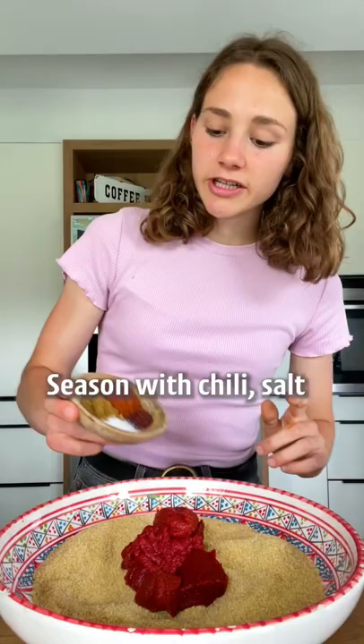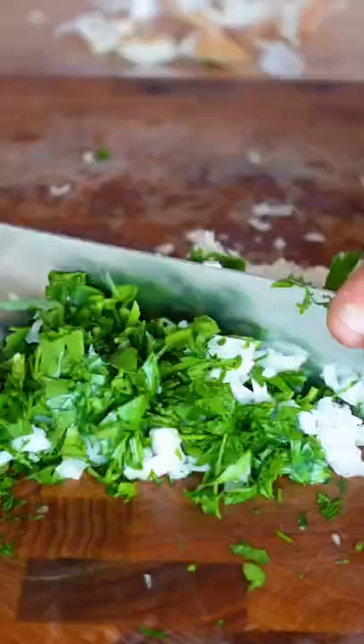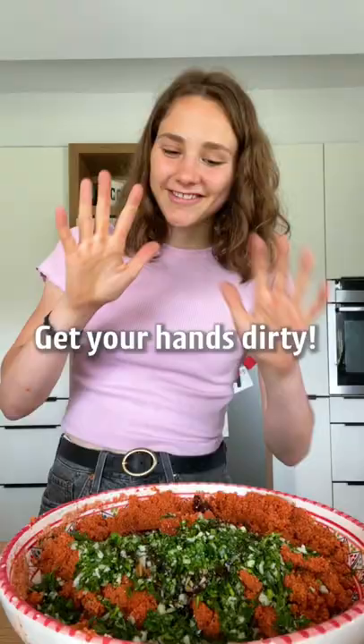Optionally sumac, and pour in the tomato mixture. Stir until thoroughly combined. That is it — for 20 minutes. Fresh parsley, onion and garlic, some pomegranate syrup and olive oil. Get your hands dirty.